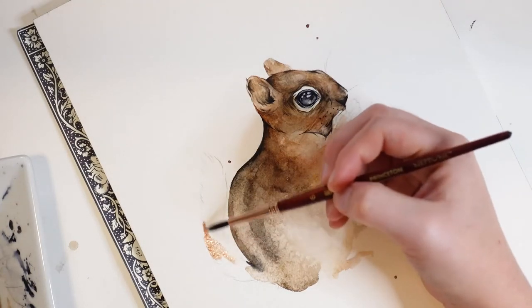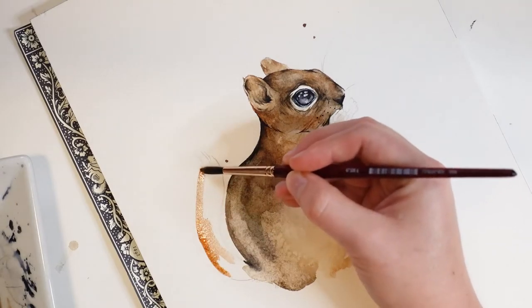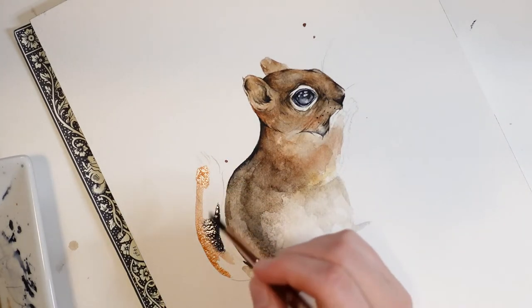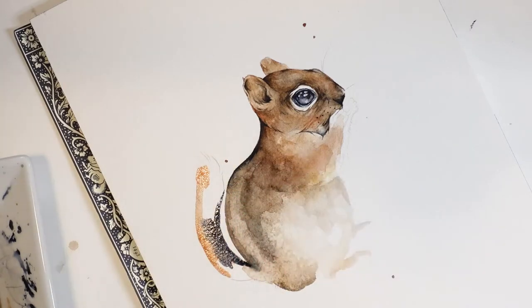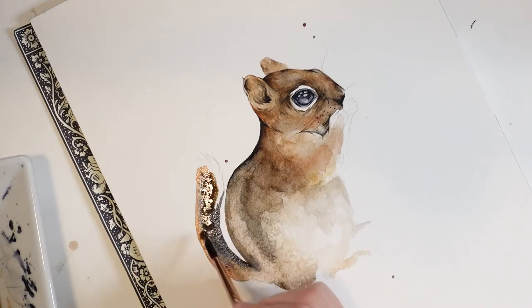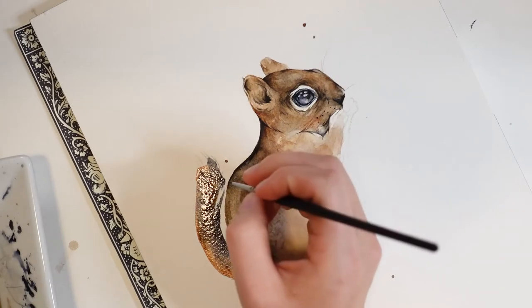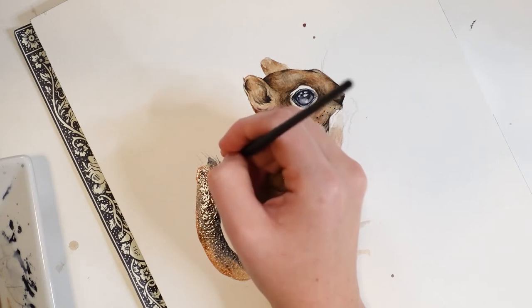Now for the tail, I'll first add some burnt sienna paint and then some Payne's Gray. While this area is still wet, I'll take my small brush and drag the wet paint outwards to create further texture.